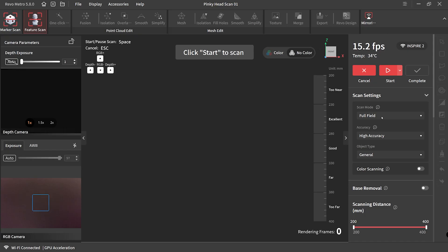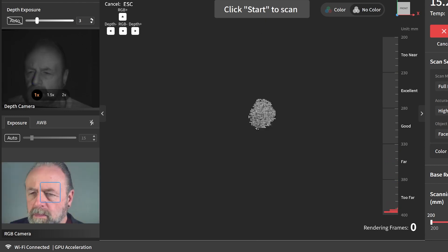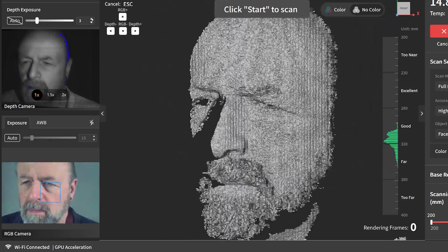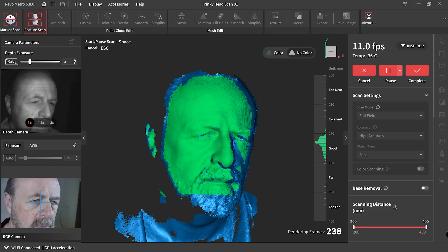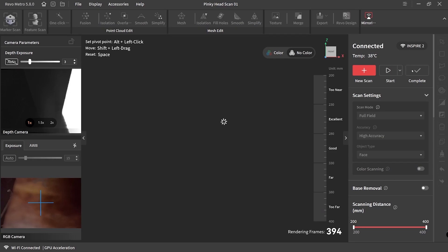My goal in this build is to turn Pinky into a superhero, so the first thing we need to do is change some settings — I'm changing the object type to 'face.' On the left hand side you can see two video panels: the top one is your depth exposure, and you can adjust the brightness on that, as well as the bottom panel which I'll be using while scanning Pinky's face. Pinky's job was to sit there and look stoic — that's it. For this scanning process I'm just using the wireless feature of the Revopoint Inspire 2. By this stage my confidence was pretty high.